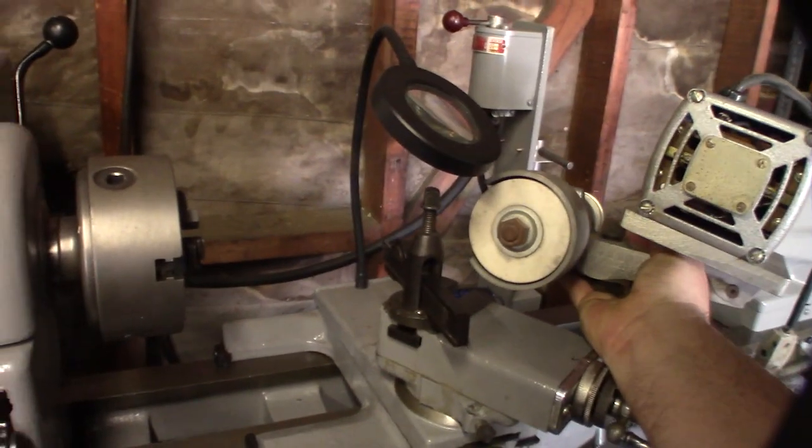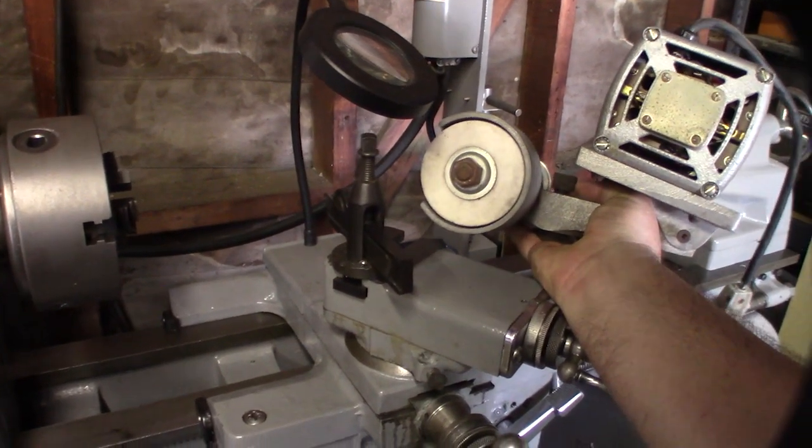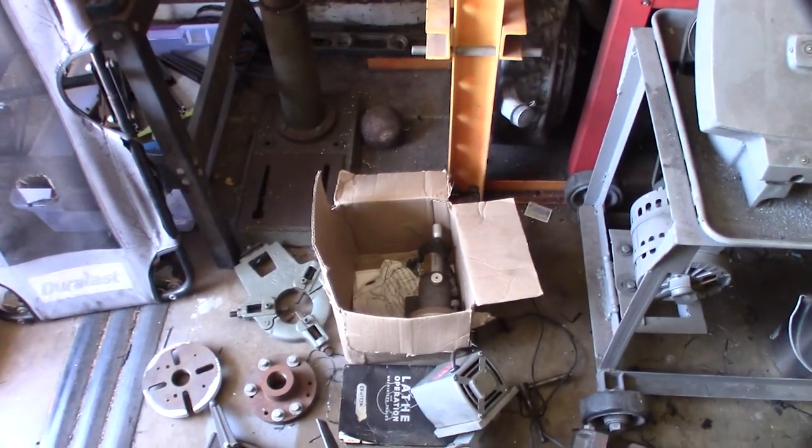This is a surface grinder attachment. It fits on the lathe right here — it's a surface grinding attachment. How cool is that? So if I need to regrind one of my Morse taper tail sockets, or grind points, you can do that right on the lathe. It's really cool to see it in person after only seeing the diagrams.